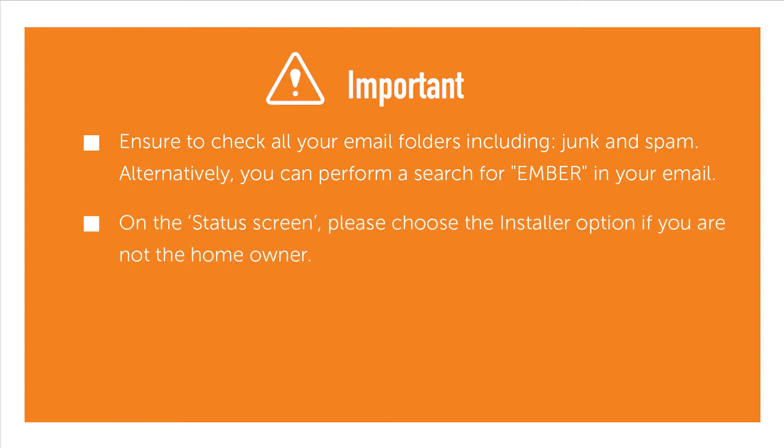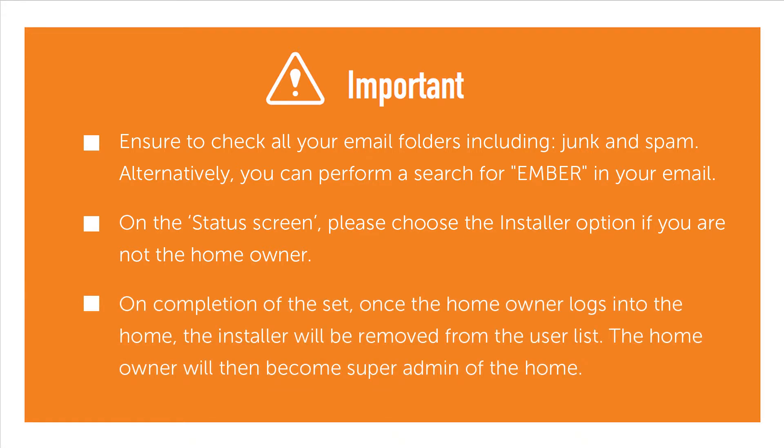On the status screen, please choose the installer option if you are not the homeowner. On completion of the setup, once the homeowner logs into the home, the installer will be removed from the user list. The homeowner will then become super admin of the home.